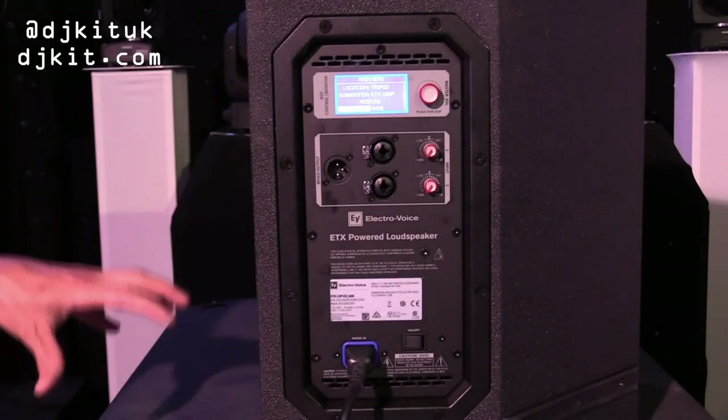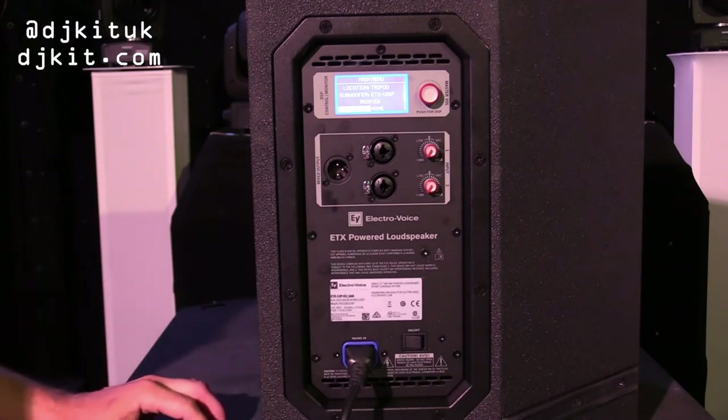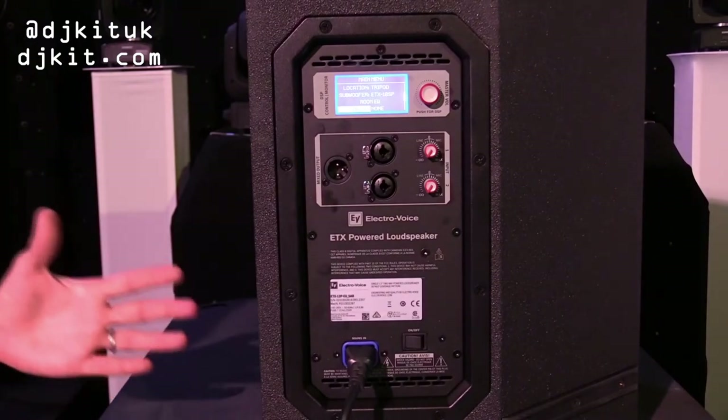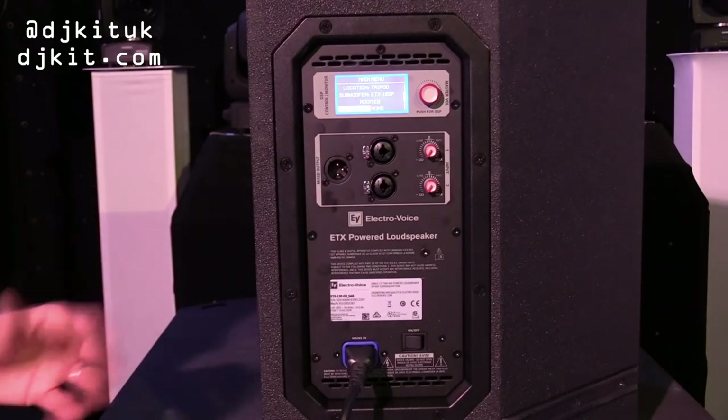Moving on from that, a really good feature on these products is a delay function — you can delay these speakers up to 100 metres. Very good if you're in a big venue where you need a few speakers dotted down the room. Adding delay and time-aligning the speakers gives a much clearer sound and prevents that awful muddy mush.